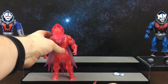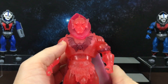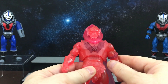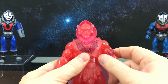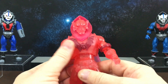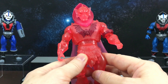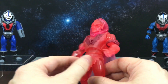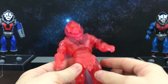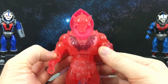Next up was a chase figure. From memory I think this was the first chase figure that Matty Collector ever did — it's the Spirit of Hordak. In the 2000X cartoon and comics, Hordak was basically trapped in Despondos and could only appear in a ghost form, so this was an homage to that spirit of Hordak.